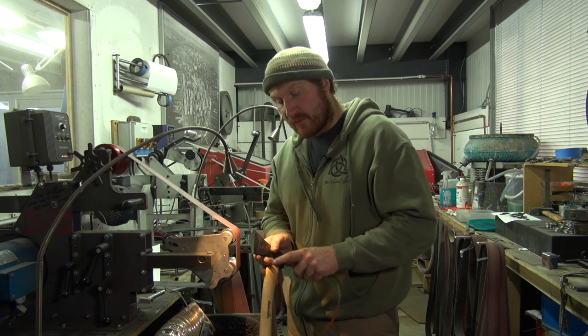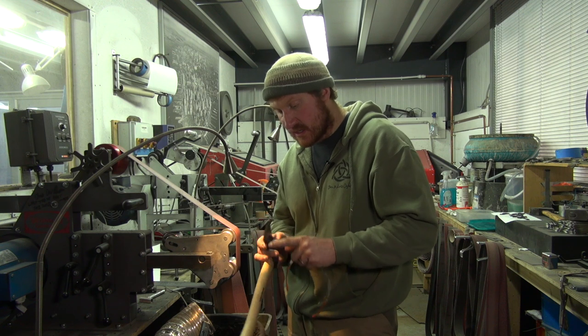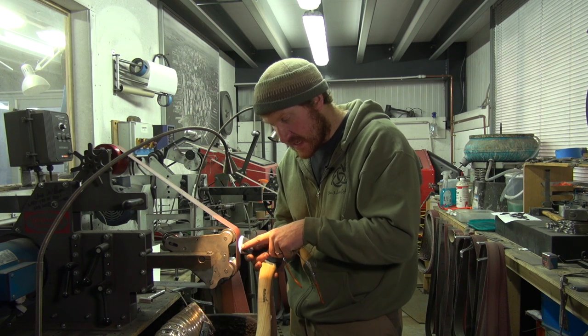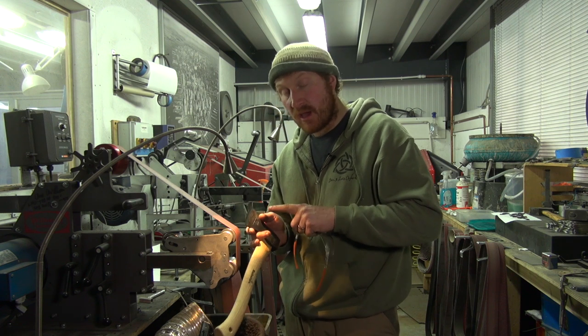I've ground both sides and I've got a nice even convex grind on both sides. I've got rid of any noticeable flat spot along the cutting edge itself and created a nice even burr all the way along, so I know it's sharp. All it needs now is honing.